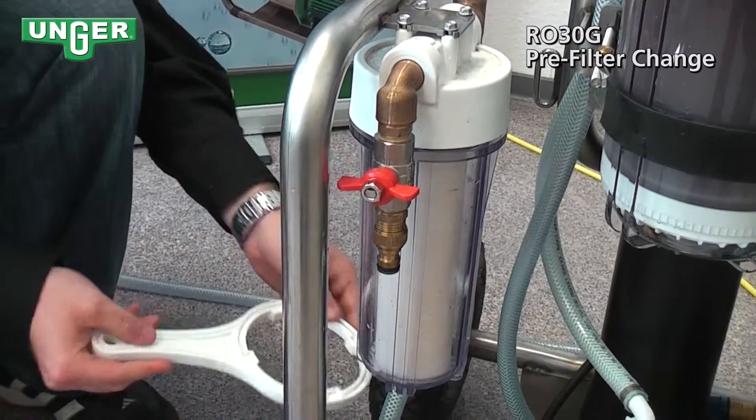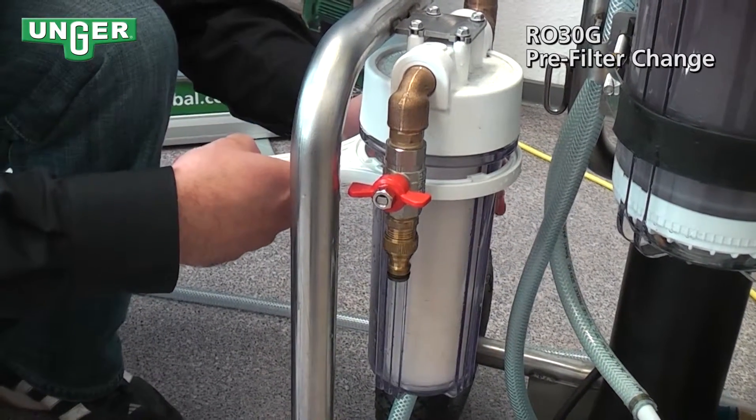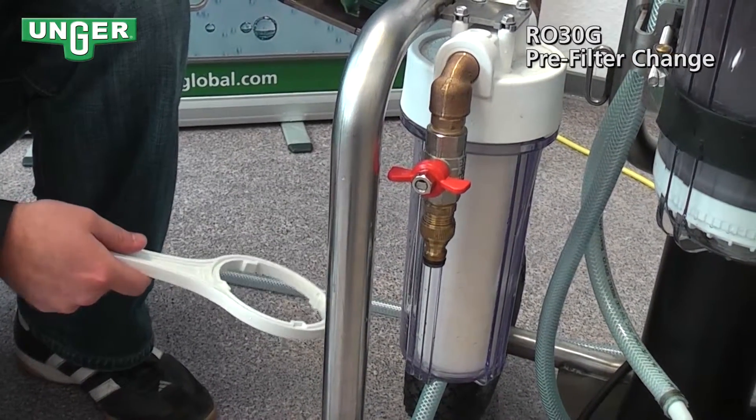Get it nice and snug and tighten. It is recommended that when you have a dirty filter, to have it changed on a regular basis.